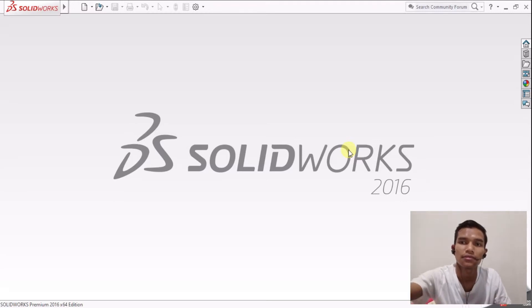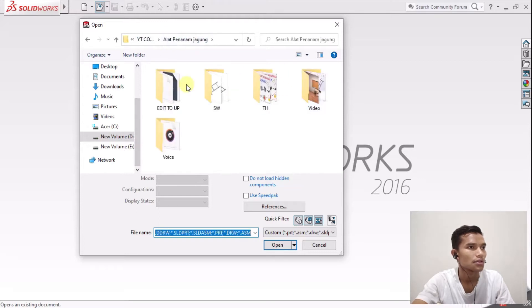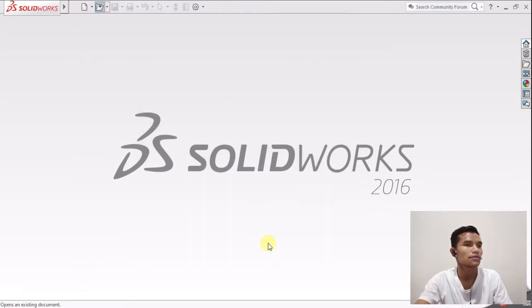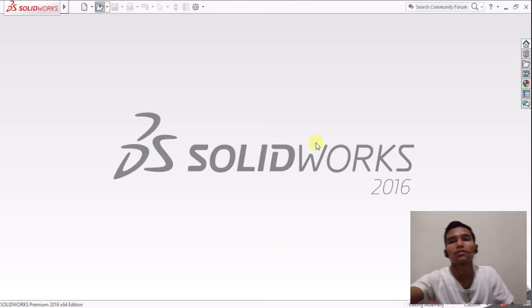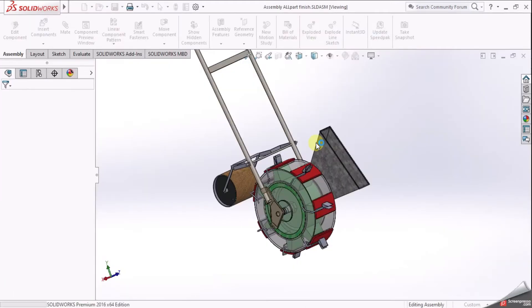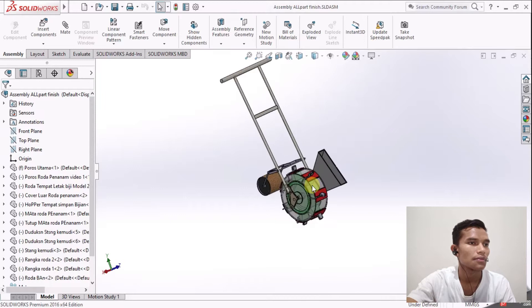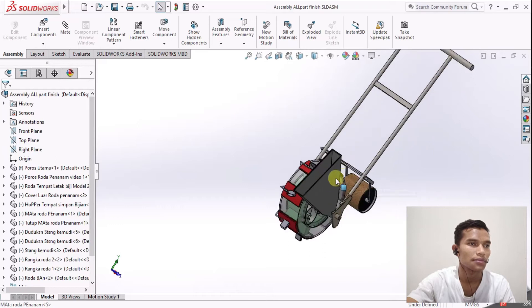Kita buka desain yang sudah kita desain sebelumnya. Kita buka di folder alat penanam jagung, lalu pilih file-nya. Di sini sudah ada semua komponen yang sudah ter-finish, jadi sudah bisa di-print dalam bentuk 2D maupun 3D. Ini namanya alat penanam bijian yang sudah kita desain dan sudah bisa kita lihat.